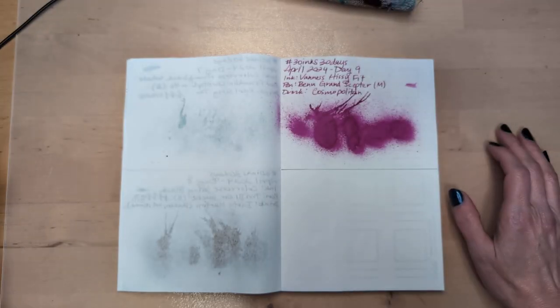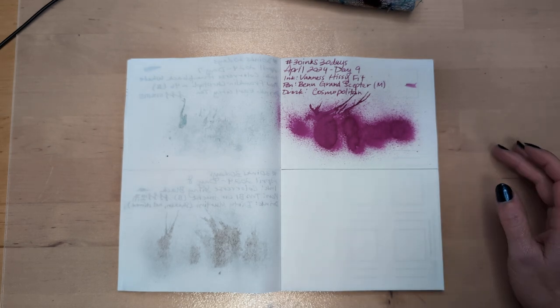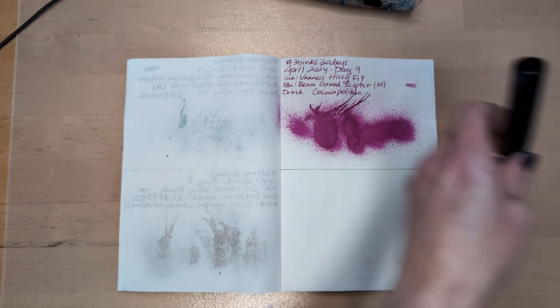Not bad. Not bad. It's gonna taste a little off — maybe I need a new bottle of Cointreau.